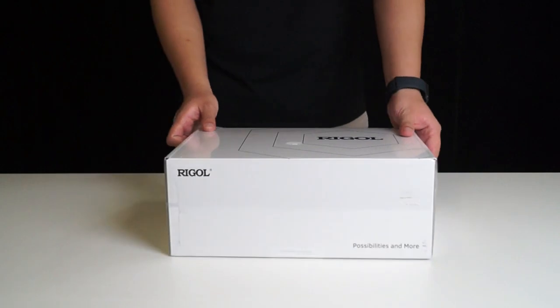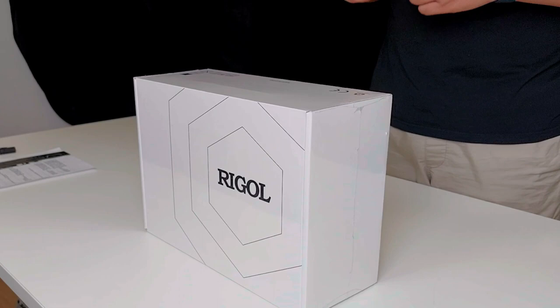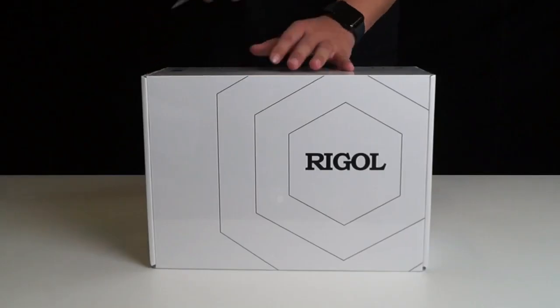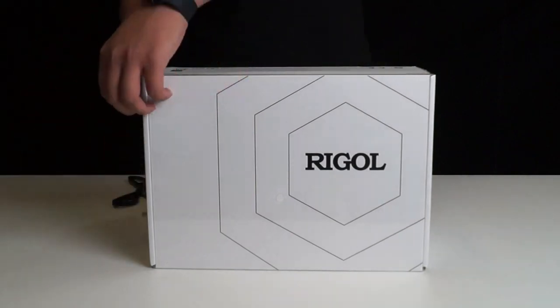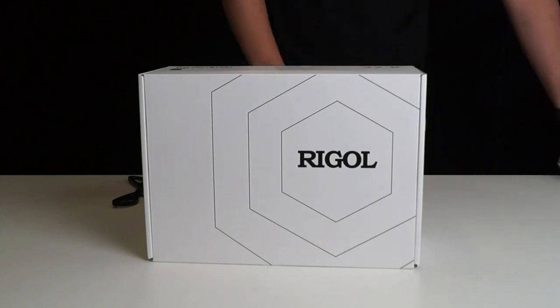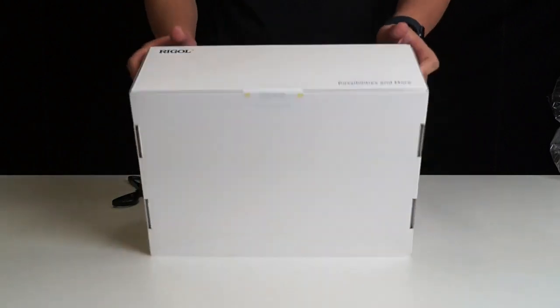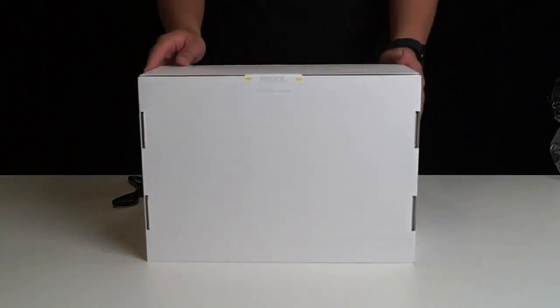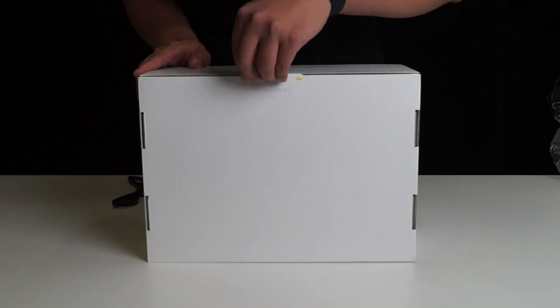Alright, let's take a closer look at what this oscilloscope looks like. We are going to unbox it. Let's peel off the protective film from the outer packaging. The sealing design of this box is quite convenient — unlike regular tape that needs to be slowly peeled off, this one can be easily torn open with a pull.